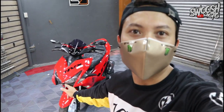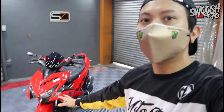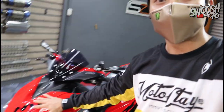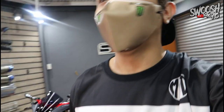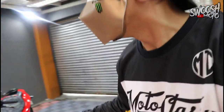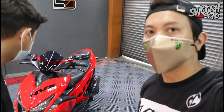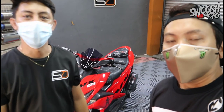This is the result of what our buffing achieved after one and a half to two hours. Of course it takes time — the better the work, the more careful you need to be. But look at the result — you can use it as a mirror. So guys, here is boss to explain what was done. Boss, explain to us the procedure we did on the Aerox.